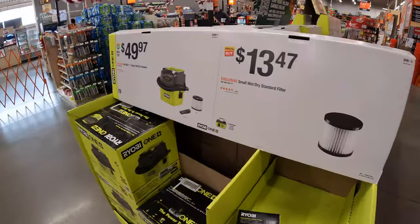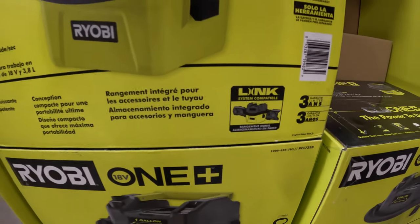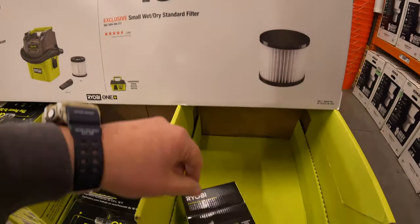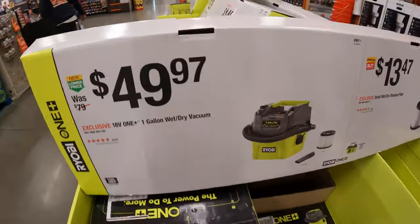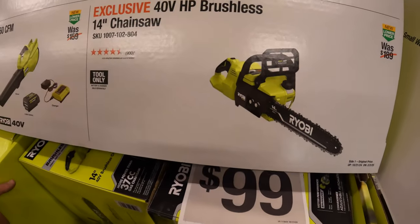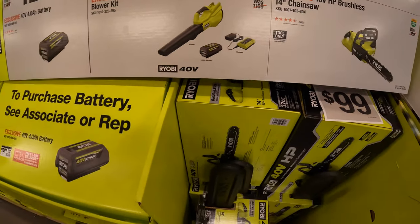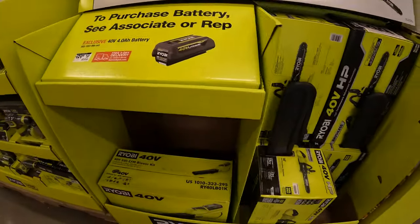They do have $449.97 for a one-gallon wet dry vac, and it is Link System compatible - comes with a filter and a crevice tool. $13.47 for the small wet dry standard filter. $149 your choice - they have the brushless 14-inch chainsaw, or they have a 550 CFM blower as a kit with a 4.5-amp hour battery and charger - that's a slide-on charger. Or $129 for a 4-amp hour battery. All of those are still available.